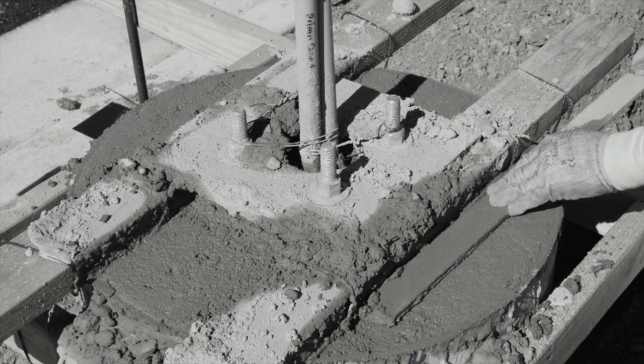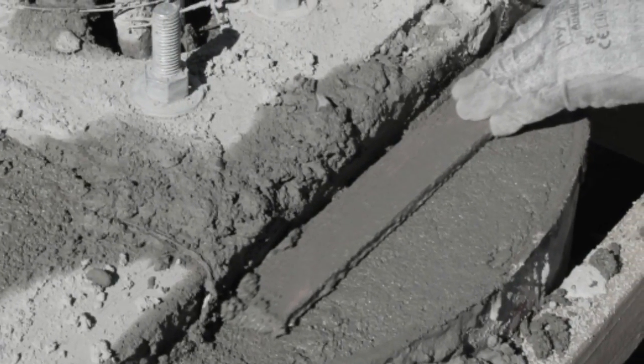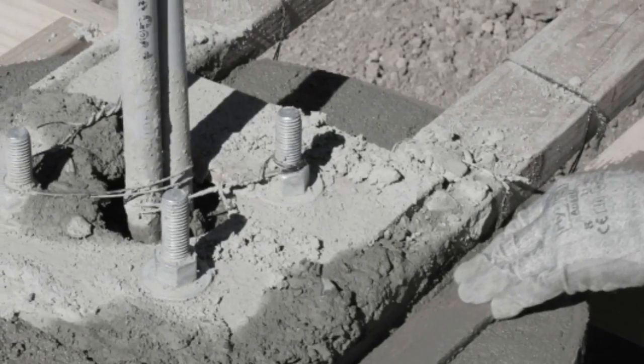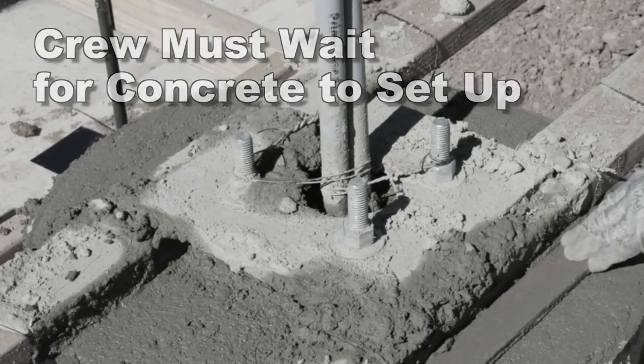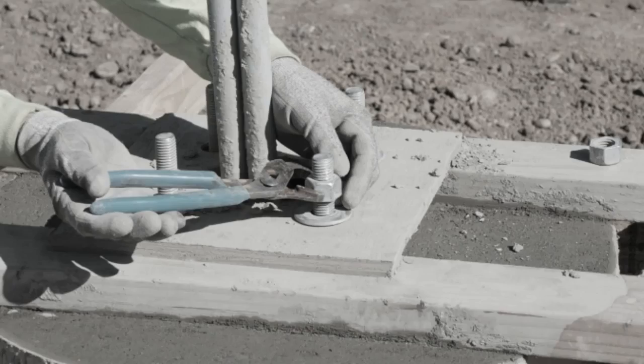But a huge inefficiency exists at this point with the conventional method. There's insufficient room to finish the entire pole-base top in one step — the conventionally built pole templates get in the way. The crew must wait around for 30 to 45 minutes until the concrete sets up, and only then can the wood template be removed to allow performing the final finish.